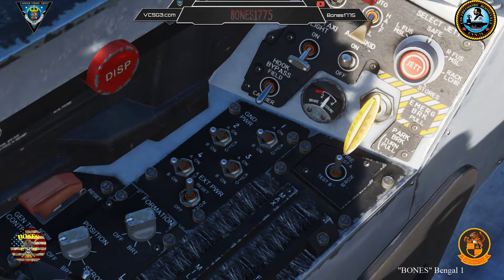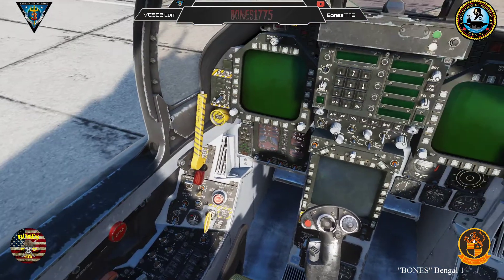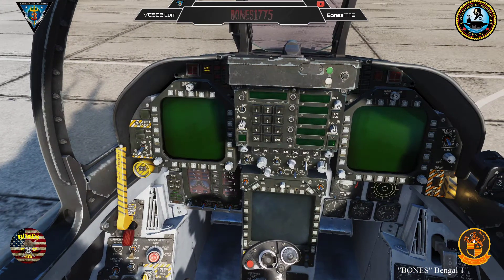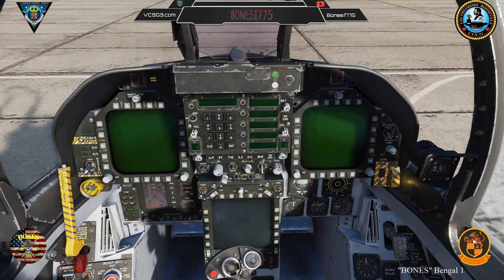Flight controls. At this point, power is applied to the jet so you can run most systems in the Hornet while on the ground without engine power.